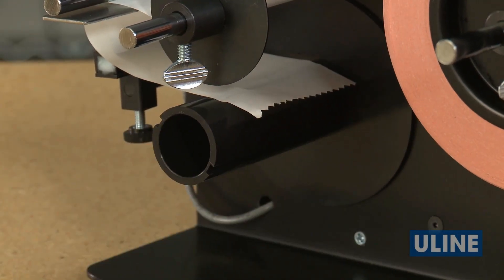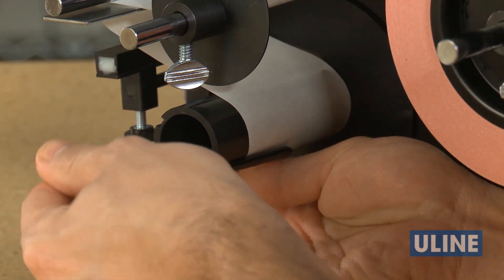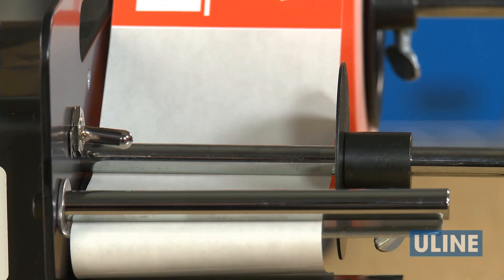Continue routing the liner back around the plate and down toward the take-up spool. Attach the liner to the take-up spool by pulling the clip off the spool and sliding it back over the liner. Adjust the side guide against the liner with the left edge of the liner about one-eighth inch from the side plate of the dispenser.